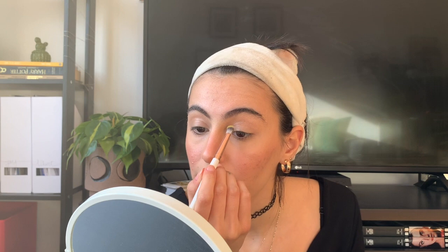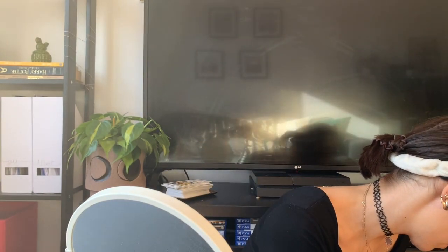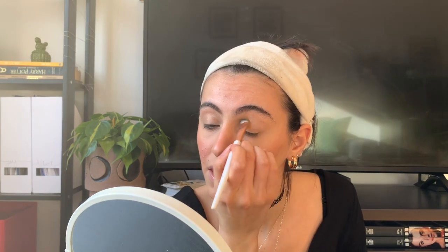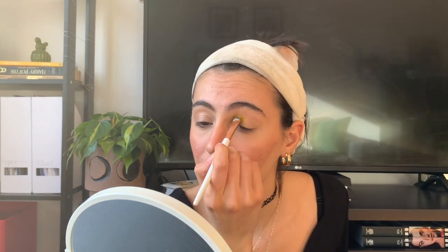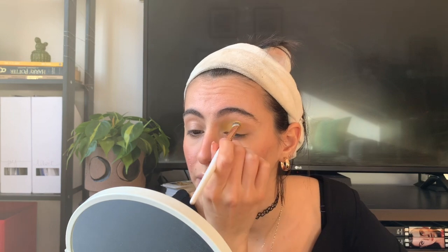I'm going to pack it on the inner part of my eyes. The mistake I made was setting my eyes beforehand — I should not have done that, but it's fine, we're going to deal with that. I'm just packing it in a random way, and I'm going to do the same with the other eye.